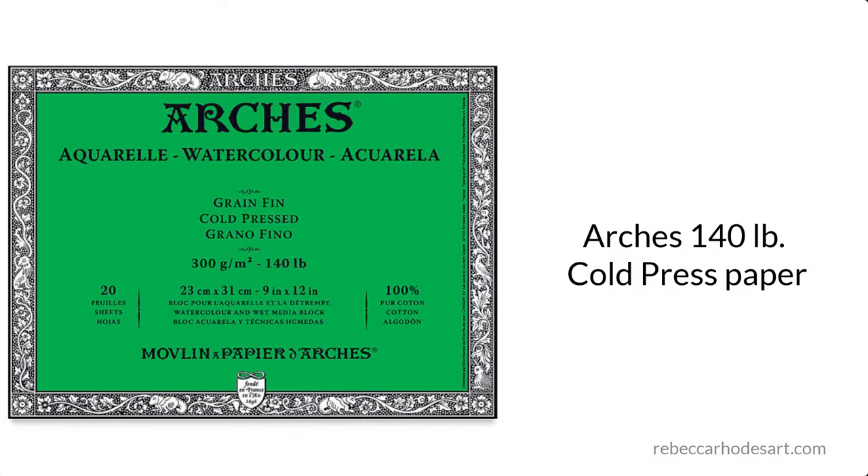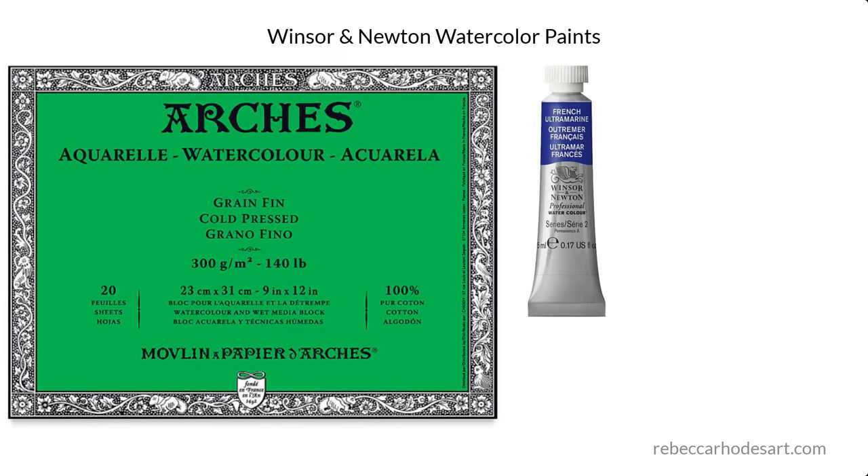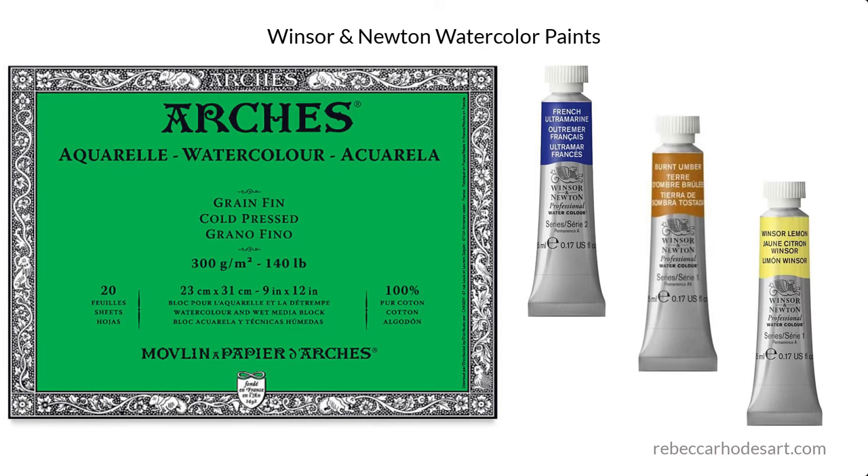Today, I'll show you step-by-step how you can paint this dog in watercolor and how you can mix colors to create all kinds of grays and blacks. The painting is created on Arches 140-pound cold-pressed paper using Winsor & Newton paints, French ultramarine blue, burnt umber, and a bit of Winsor lemon in the eyes.